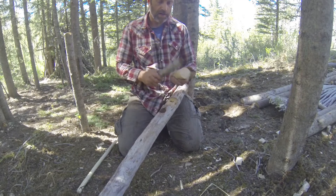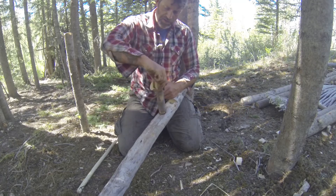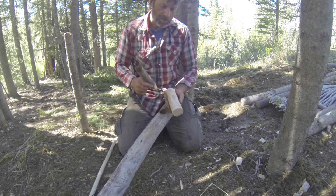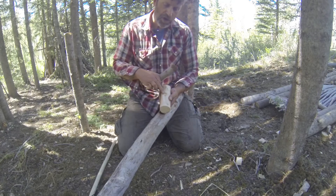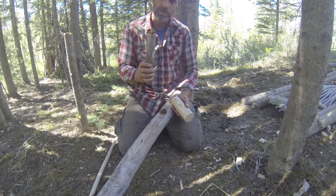Bow drills are more than just fire starters — you can use them for utilitarian stuff like drilling holes for hinges and things of that nature. The secret to a good bow drill set, same principles apply — this one's just a lot bigger. When you use your bearing block, make sure it's green wood, make sure you put your spindle into a knot. That's what I did — it won't burn through or shoulder out that way, and it'll give you lots of opportunity to get deep, because when you're working with something this big, it takes a while.